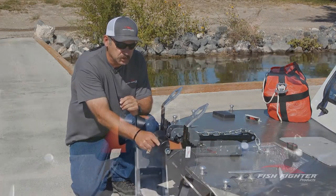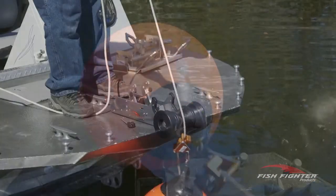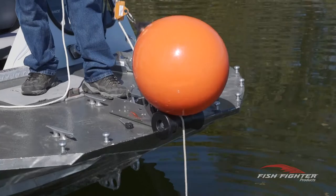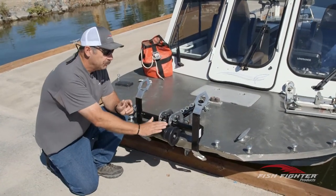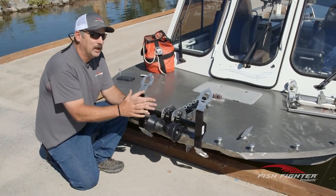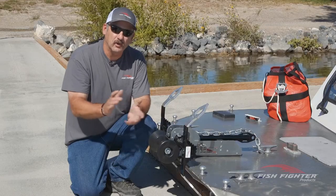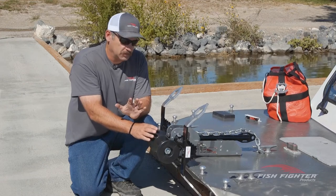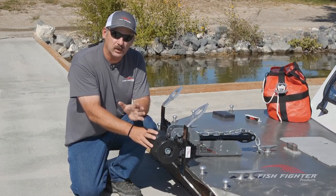So we set out to solve all those problems. The first thing we attacked was the bow rollers on the front. As you'll notice, ours use an angled bow roller and we make ours wider than any others in the industry. What makes this one extreme duty is that we machine these rollers out of solid high-density plastic, which adds a lot of time and cost, but this is an anchor nest that could last generations and generations.